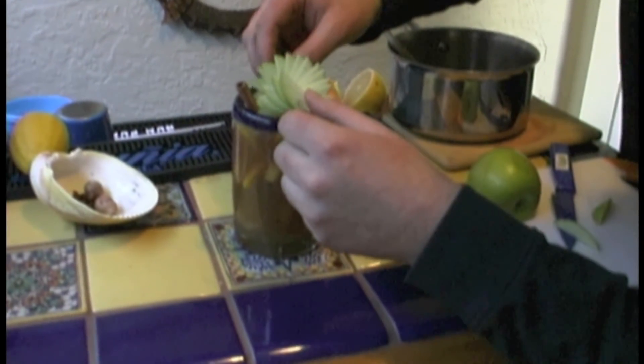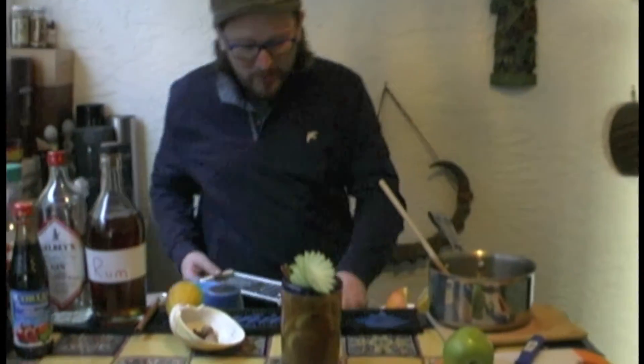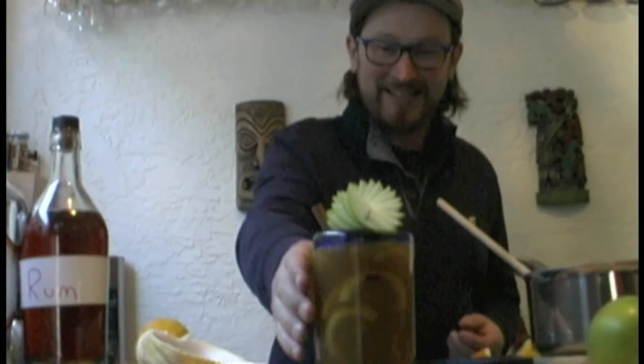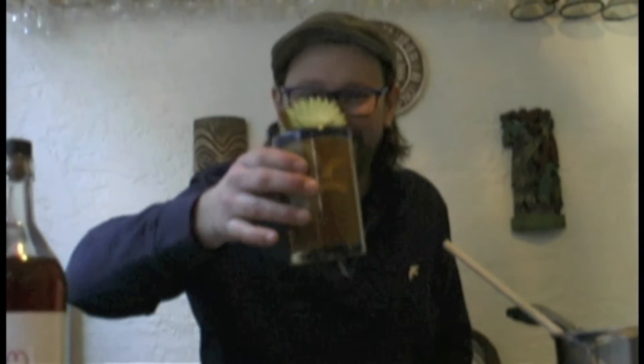And there we go — Bob's your uncle. You've got yourself a beautiful little hot spiced cider to warm you up and all your friends at Christmas time. Cheers — hot spiced cider, you've seen it here on Drinks Undressed. You can always do a non-alcoholic one for the kids as well, exactly the same — just don't put any hooch in it and you'll be alright. There you go — the famous clove in the tooth.